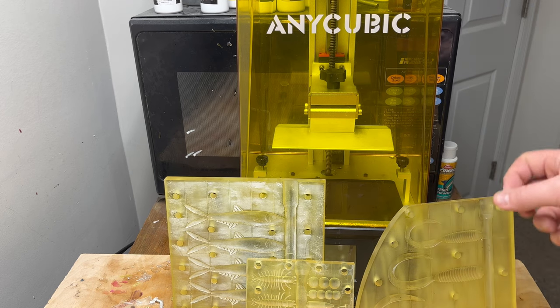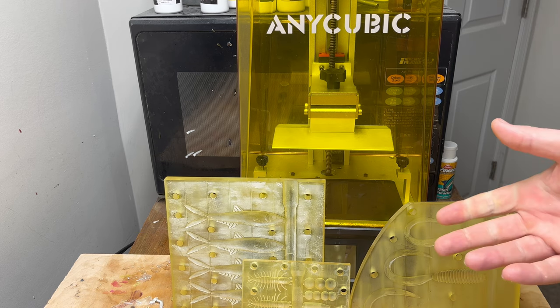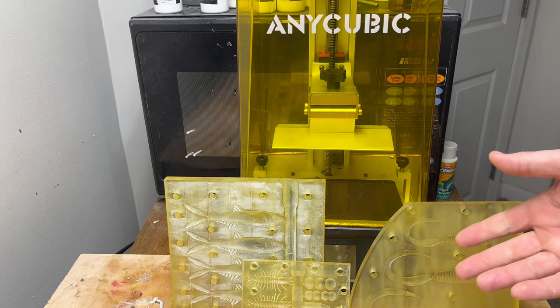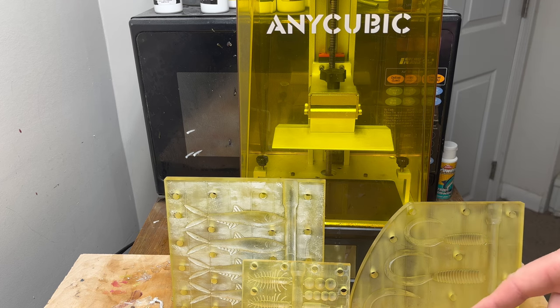This video will not cover how to make the actual soft plastic lures — I think that's too much for one video. If that's something you're interested in and you don't know anything about it, I'm going to link a beginner's guide on doing that in the description below this video.